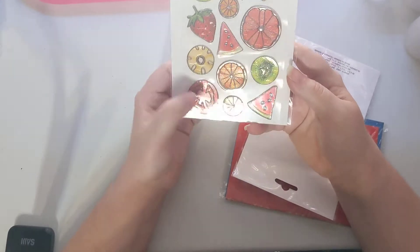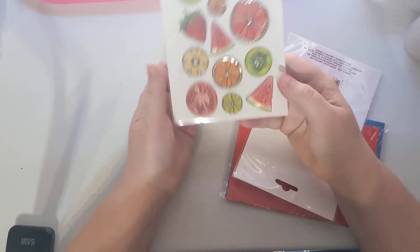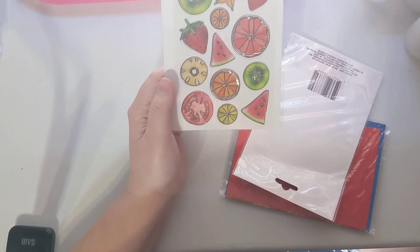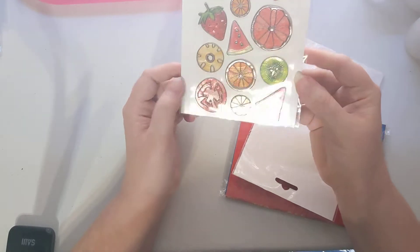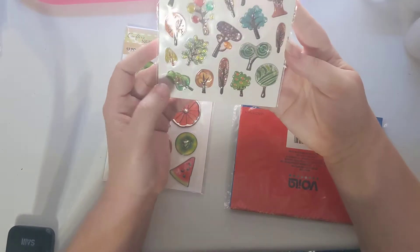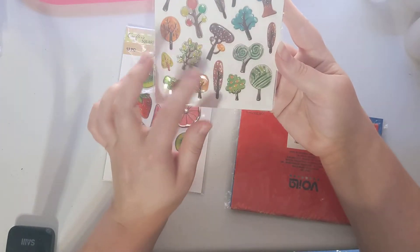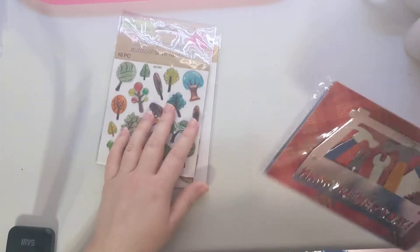Then I found these little fruit slices in an enamel style with silver, and I was really excited — I thought they were super cute, so I grabbed two of those. I also found resin ones with trees and branches, which with the browns I thought would be really cool for fall.